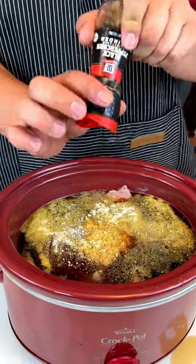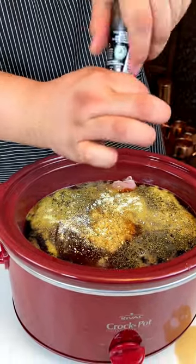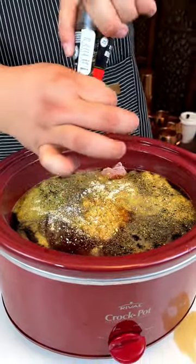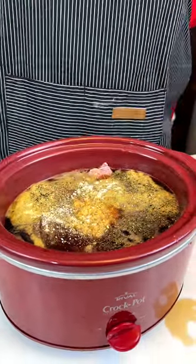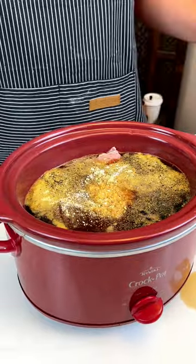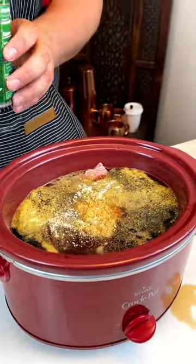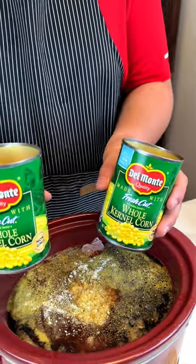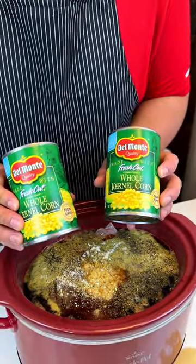I have some Mrs. Dash salt-free — trying to watch the sodium. Now when I say watch the sodium, that doesn't mean I'm cutting it all out. This is black pepper. I'm just trying to watch it — no health precaution from the doctor, he ain't saying nothing, so I'm good.